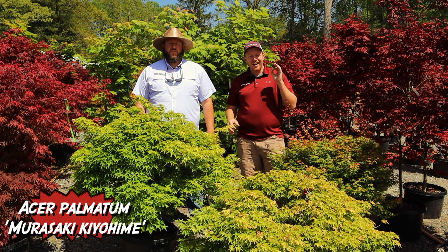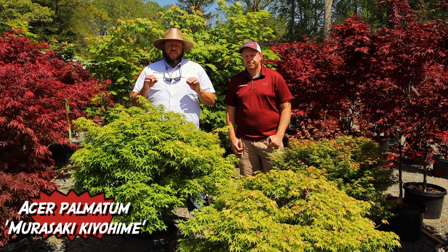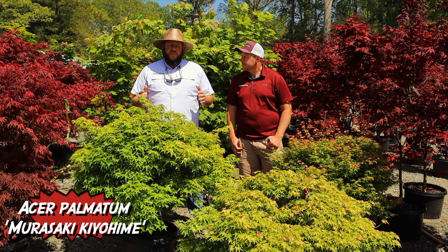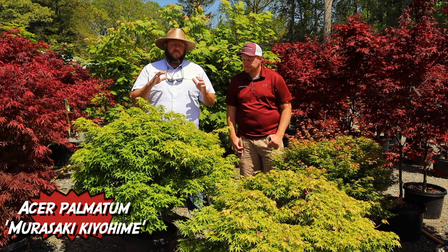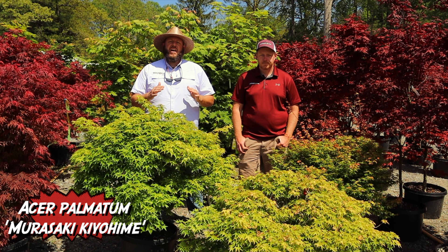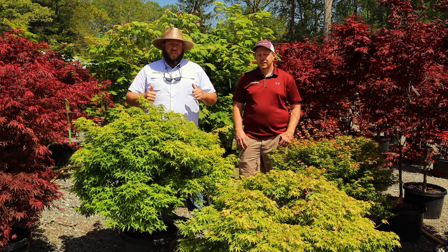Because of that small leaf, these are also very popular for bonsai. Whether you're starting out with a smaller plant or one of these very mature specimens, Mirasaki Kiyohime is one you've got to have in the dwarf Japanese maple garden.